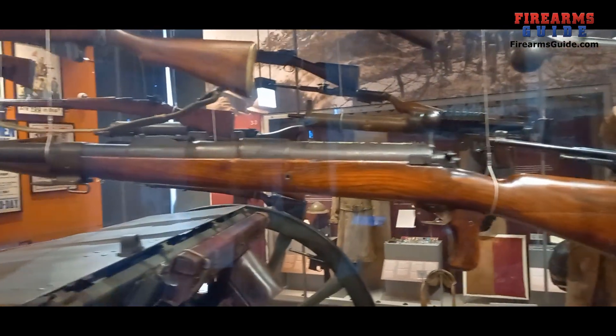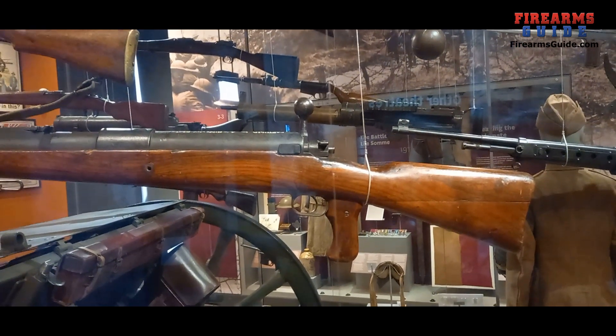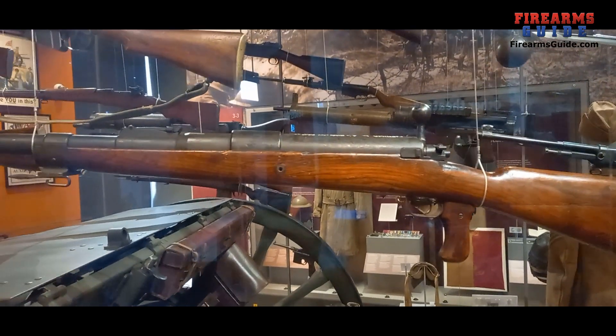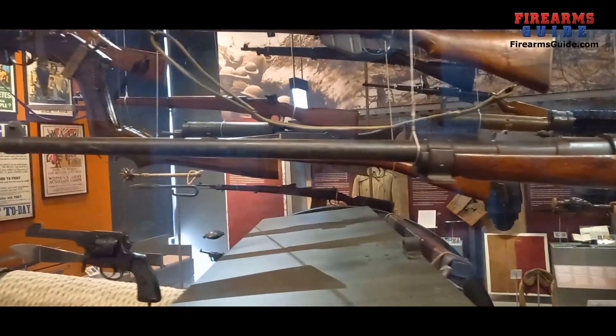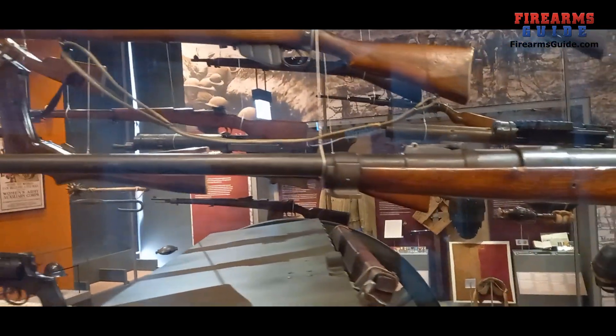It weighs over 10 kilograms, which is around 22 pounds, and it's made to be fired by a soldier in a prone position laying on the ground with a bipod. One shot into an armored vehicle or a tank should disable it completely.